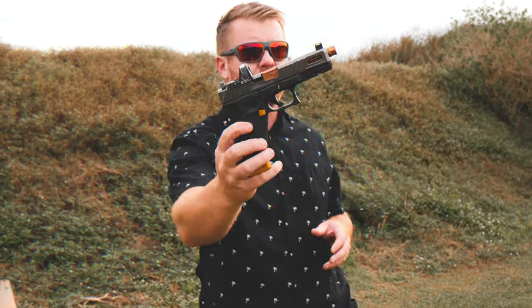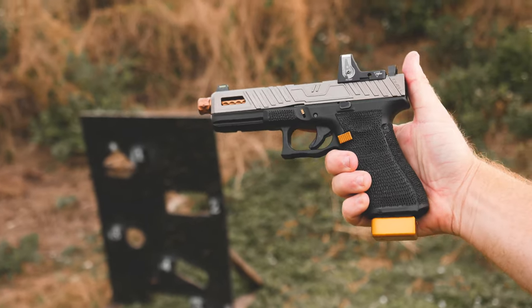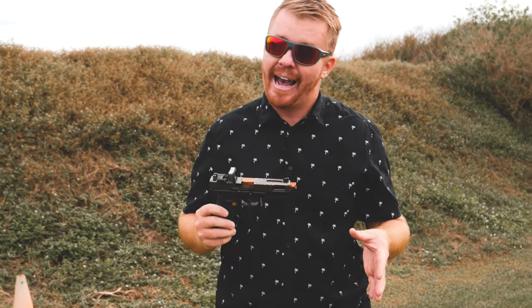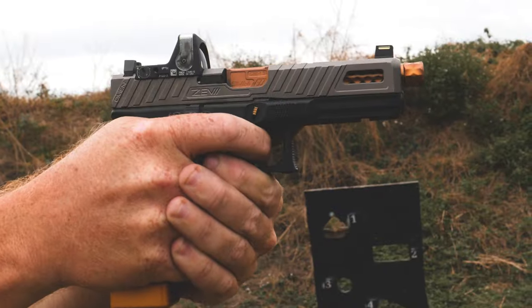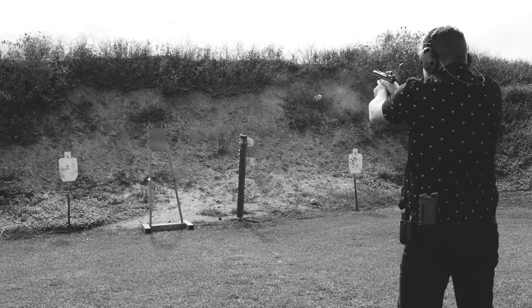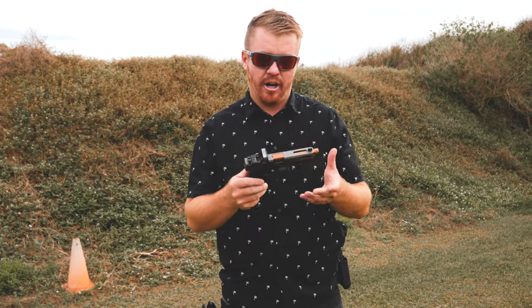Is this the ultimate 9mm G17 Gen 5 build? It's my baby and I'm loving it so far. I haven't actually shot it yet — I just built it. I got all the parts in, stuff's been backordered. You know how it is right now in the gun world — everything's backordered, everything's out of stock. We're out here shooting today and we're going to see how this 9mm G17 Gen 5 build shoots and how it performs.